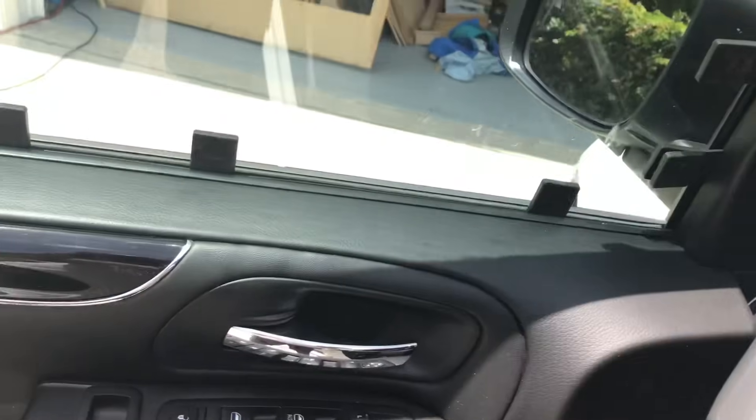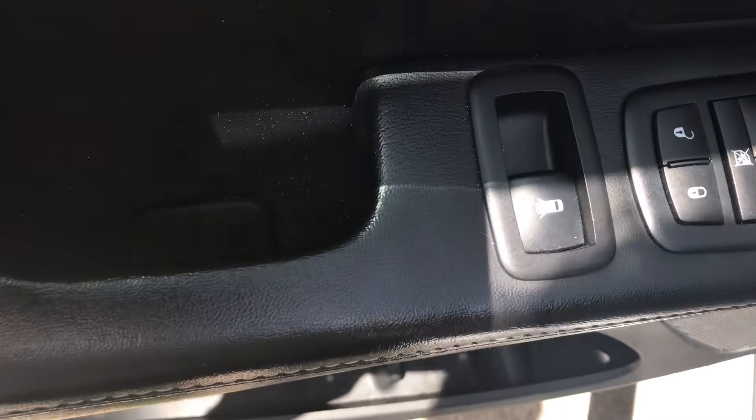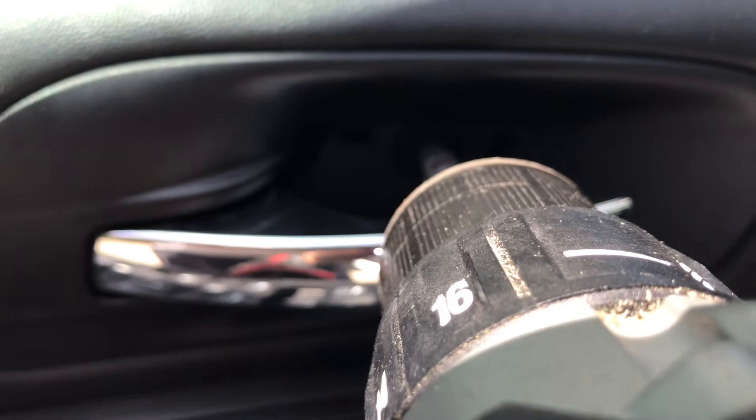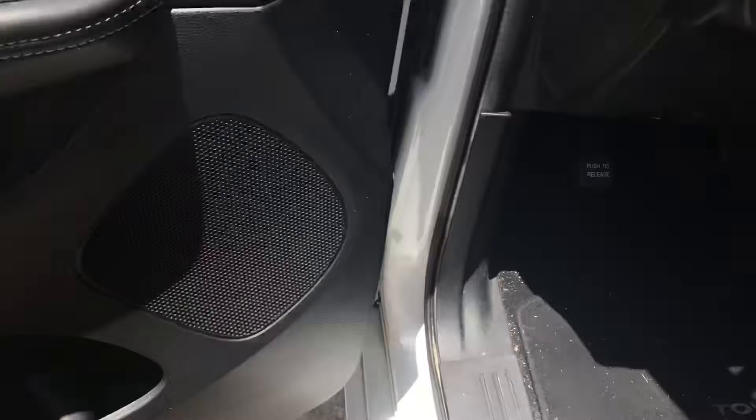To start, you're going to use a T20 bit on the end of a screwdriver — I'm using mine on a power drill. There's a spot right inside this part of the door, and one behind this handle. If you look behind the handle, just pop that cover off and you expose the screw underneath. Use the T20 bit and you can get that right out of there. Just make sure you don't drop your screws and lose them. My model has a great little umbrella holder where you can put all your screws.